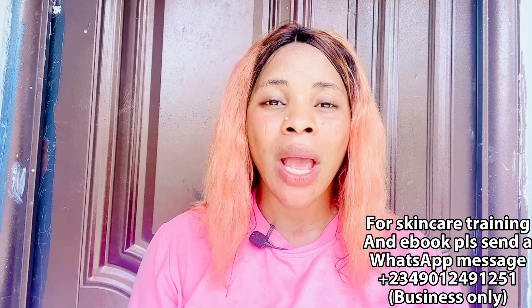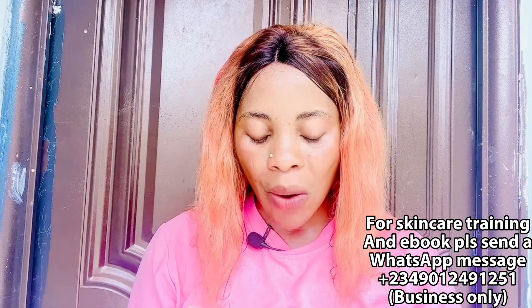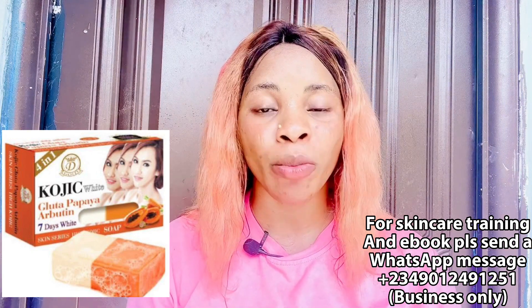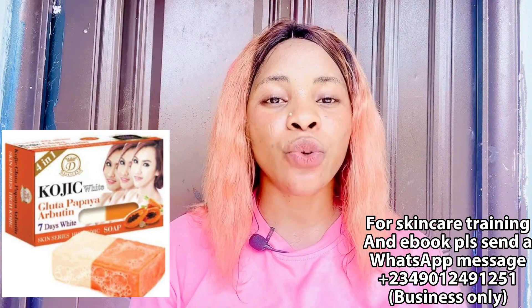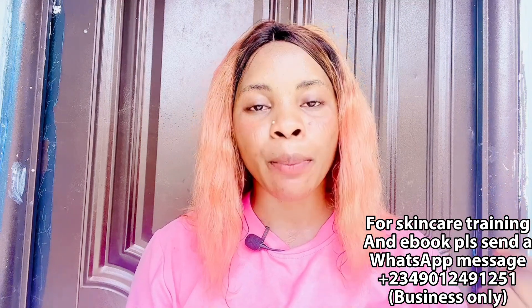If you don't like using shower gel, I'll recommend a bath soap instead. The bath soap I recommend is the Koji White Glitter Papaya Arbutin Bath Soap. It is very good for fair skin and even dark skin can use it. It is super effective — it clears dark spots, gives you new and regenerative skin, moisturizes your skin, and gives you that fine-looking complexion you are looking for. Consider adding this bath soap to your skincare regimen.